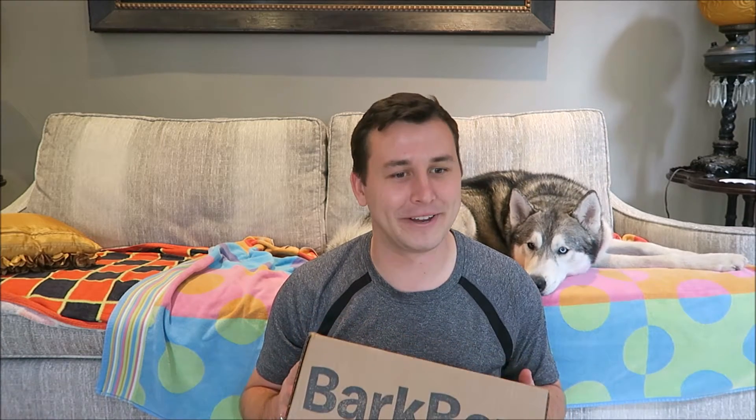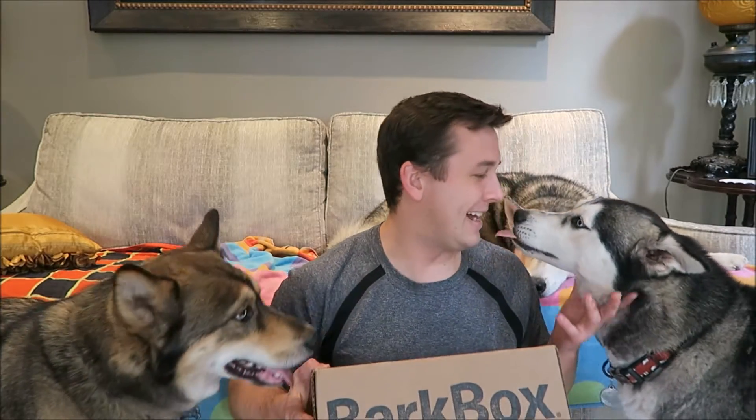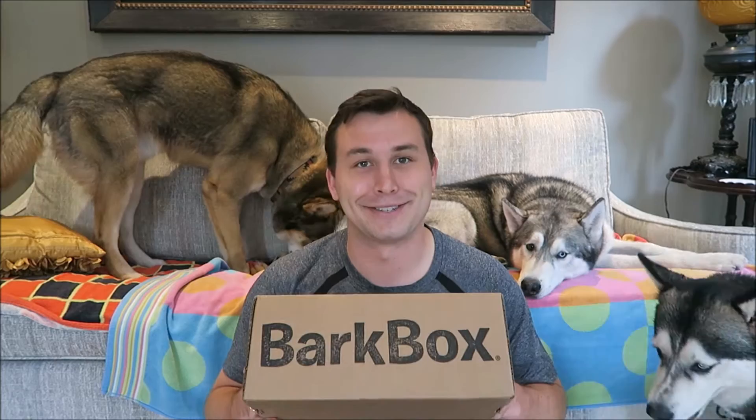All the treats are made in the U.S. or Canada, and the chew bones have a couple of other places that they're allowed to be from. Sila, get over here. You want to get on the couch? Rock does. So without further ado, let's get started.